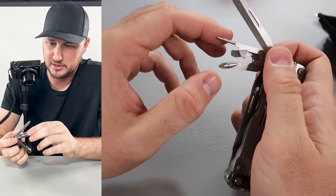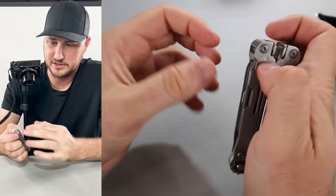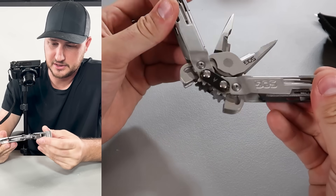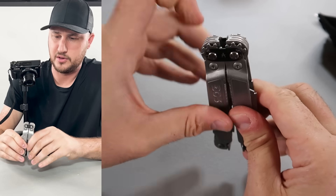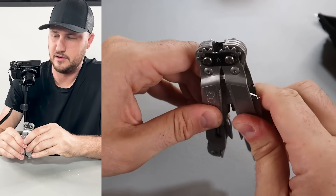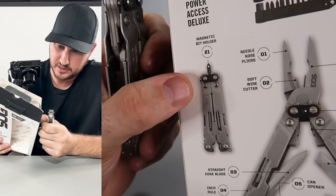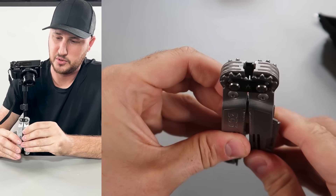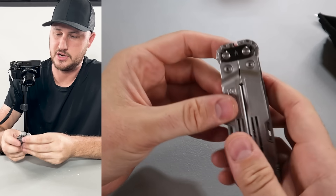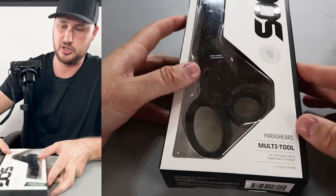Everything will pop up — I love how easy everything is to open. Skinny screwdriver, Phillips head screwdriver, a bottle opener, can opener with a little screwdriver, and a knife. Wow, very nice tools. There's also a gripper right here — a bead holder that is so cool. It can hold the bit and become a screwdriver. Very nice.